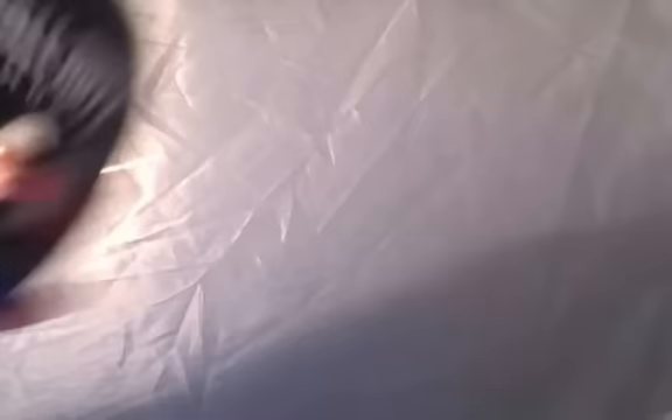Oh my god. Here we go. If you want to see the disc inside, let me just — so here it is, the disc. I'm just putting it back in here. I don't want to scratch it.